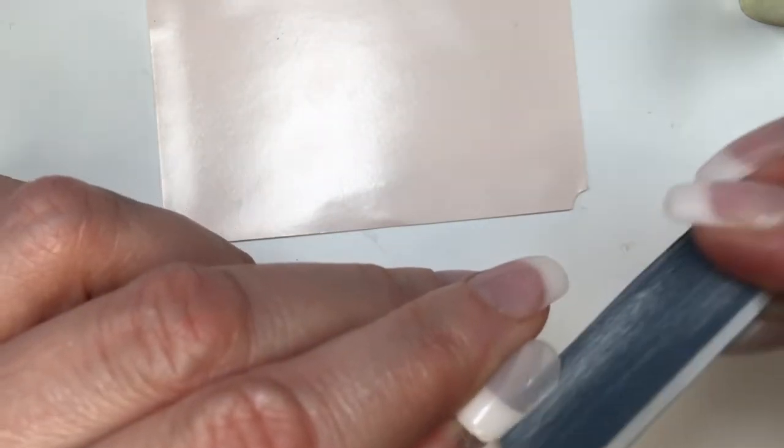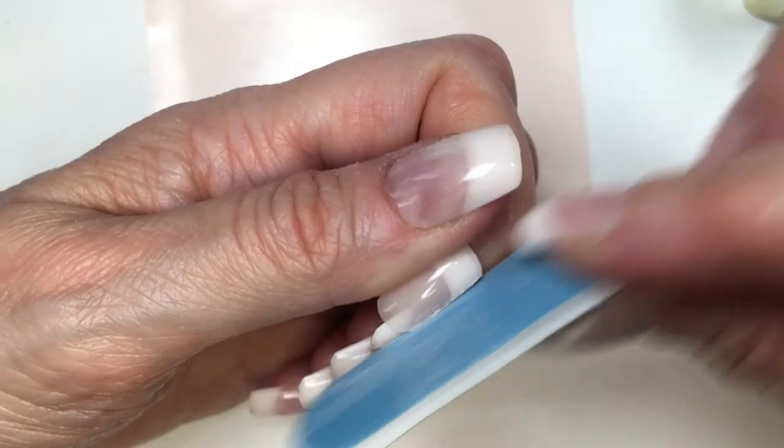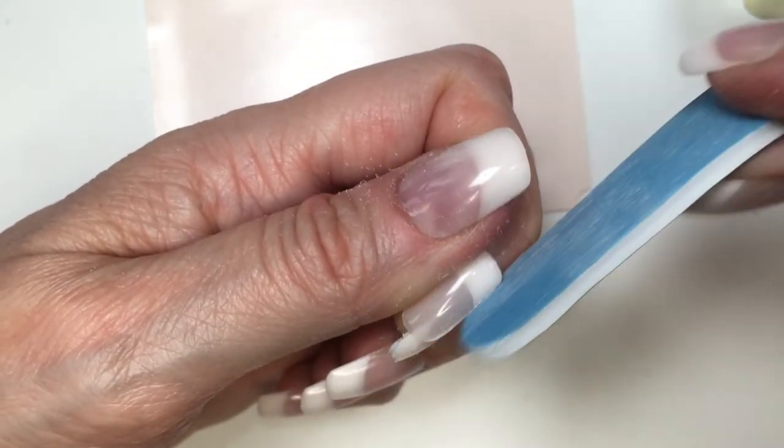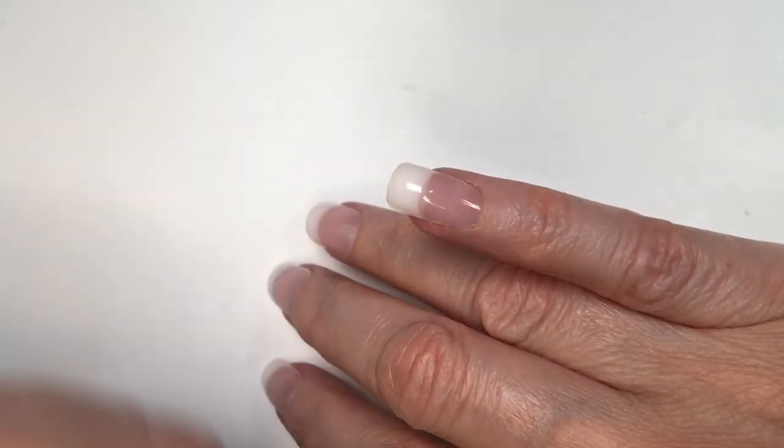My fingers are skinnier, and if that's your case as well, you will be covered with this set. It offers a bunch of different sizes. This one runs a bit too big for my pinky, but no big deal — I'm just going to file the edges until it fits and then glue it.